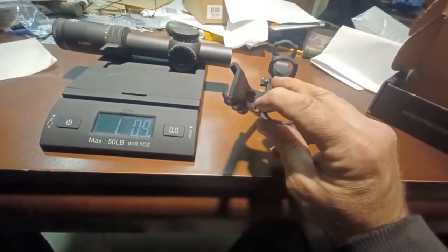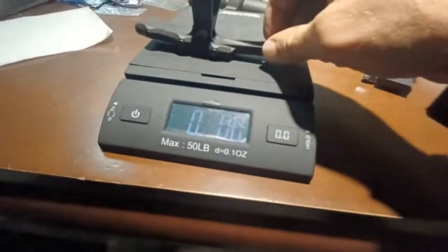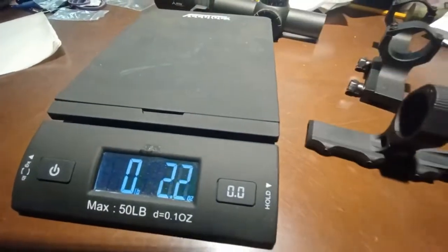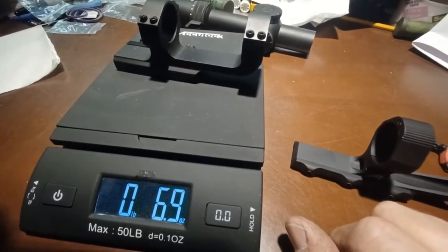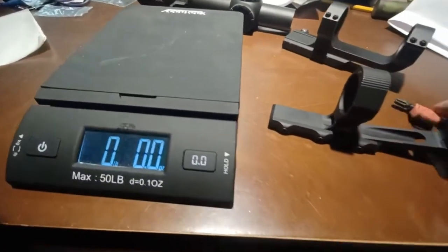This 30 millimeter version is a little lighter than the 34 millimeter version I have, mostly because of that hole. The 34mm came in at 4 ounces, whereas this 30mm comes in at 3.5 ounces, versus the old heavy mount coming in at about 6.9 ounces.